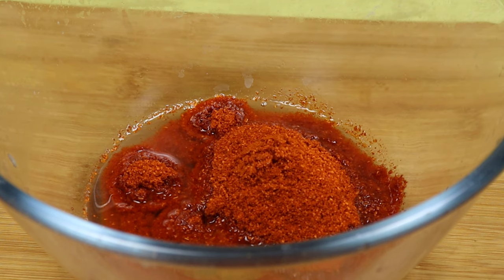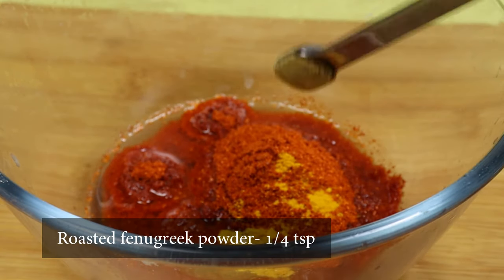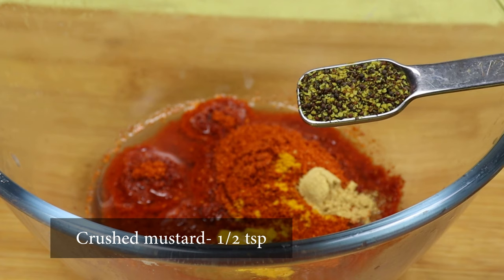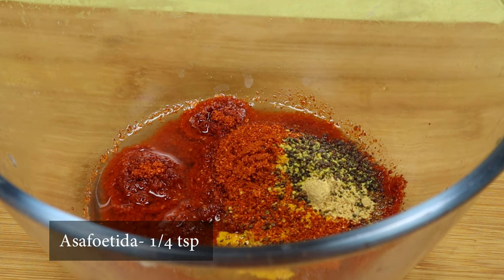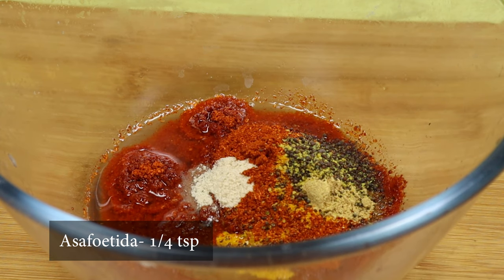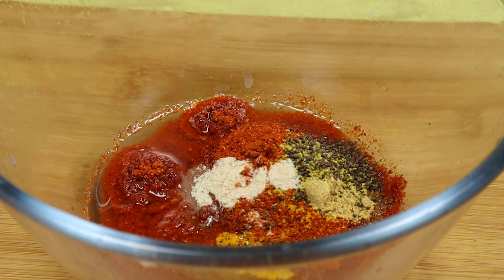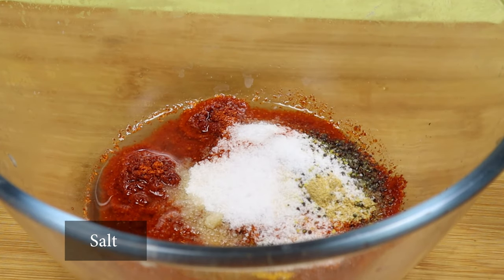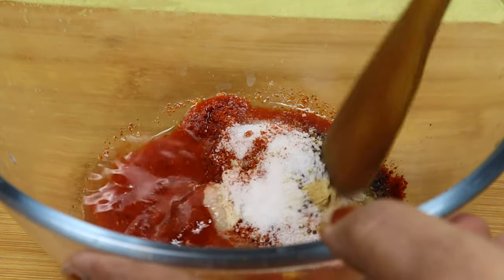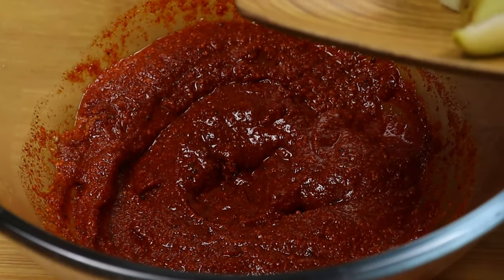We will drain 2 teaspoons of salt, then 1 teaspoon of salt, then 2 teaspoons of salt. Do not mix it with half of the tea. Add 1 teaspoon of tea. Put the tea in with two sides.